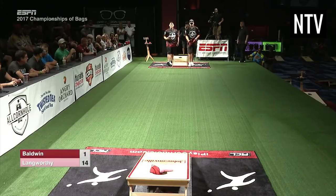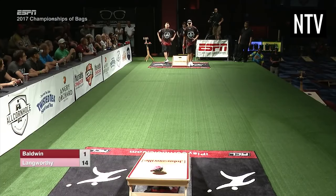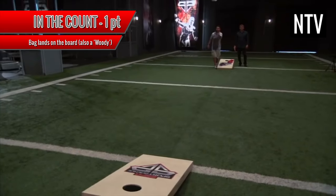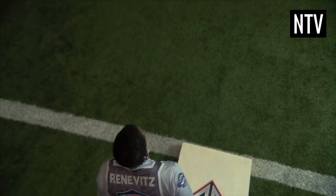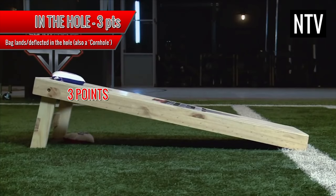The idea is to try and throw the bag into the hole. Once you have attempted this, it is your opponent's turn to do the same. If you manage to land a bag on the board, this is known as in the count or a woody and this scores 1 point. If you manage to throw a bag into the hole, either directly or by deflecting it in, this is known as in the hole or just cornhole and this scores 3 points.